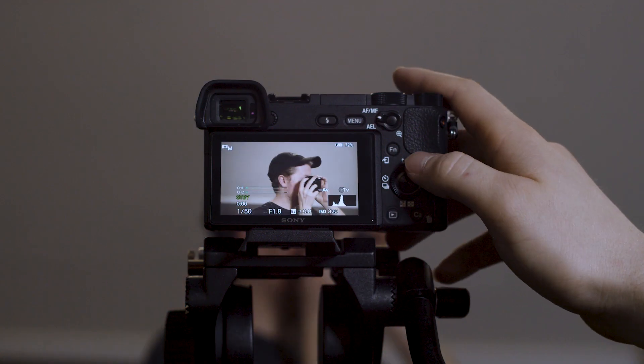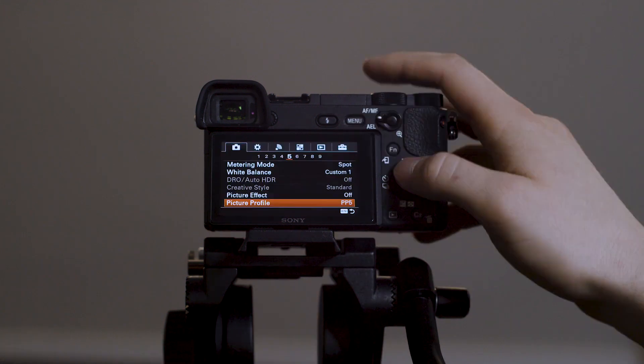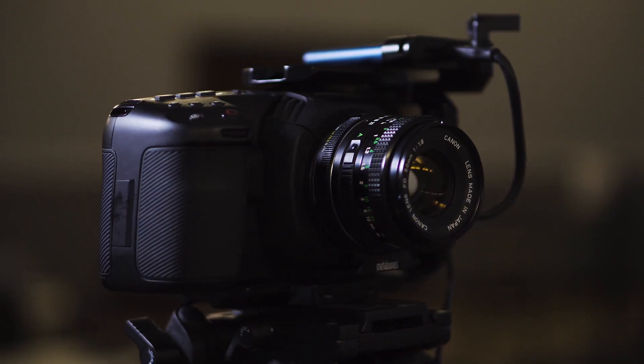If you're a church leader looking for more in-depth training on media and video related topics, I'm putting together a video basics training course showing you how to shoot high quality video for your church. Click the first link in the description below and you'll instantly get access to free training about the five things you need to consider before purchasing a camera.